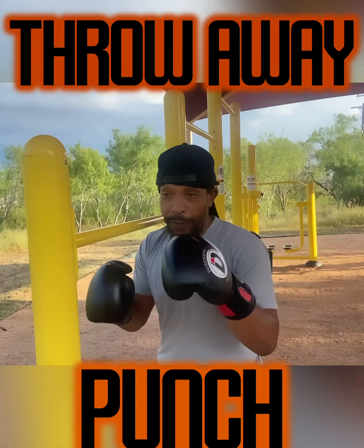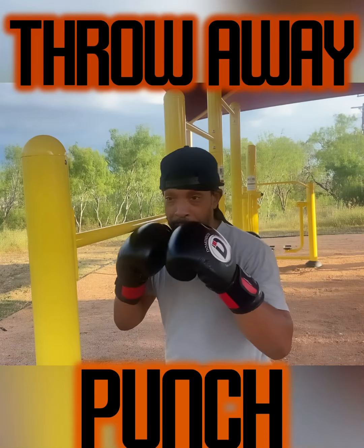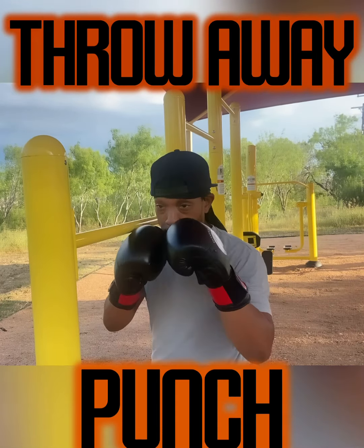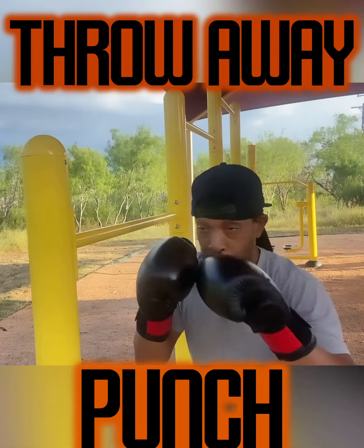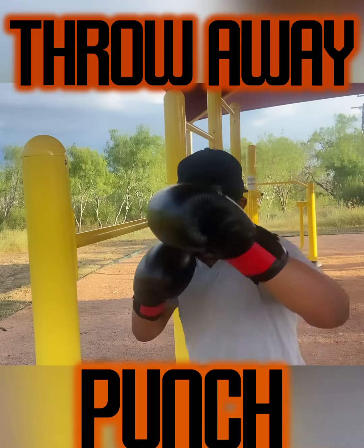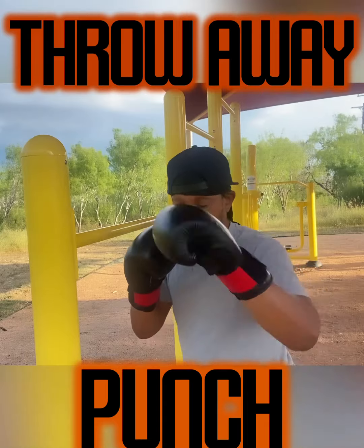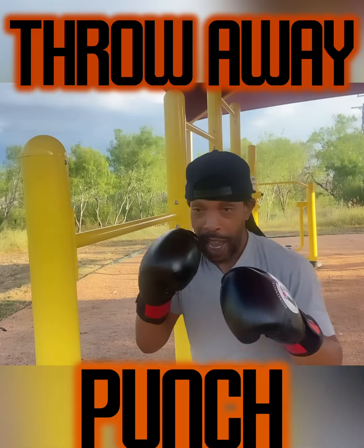So let's look at our first throw-away punch. I'll jab, step offline, full uppercut. See, now you can control the speed of it. This is all arms — keeping them busy. Change up the pattern.